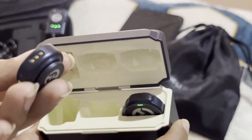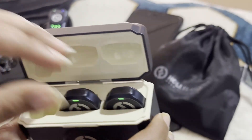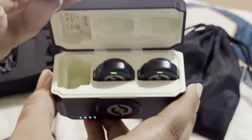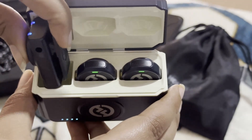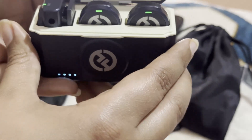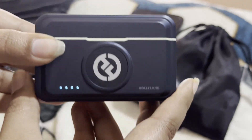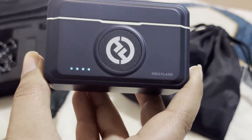Put that other mic in as well — here are the three dots. Put it inside and put the receiver along with these as well. Put it like this. Now you can see this is the charging case of the Holyland Lark M2.